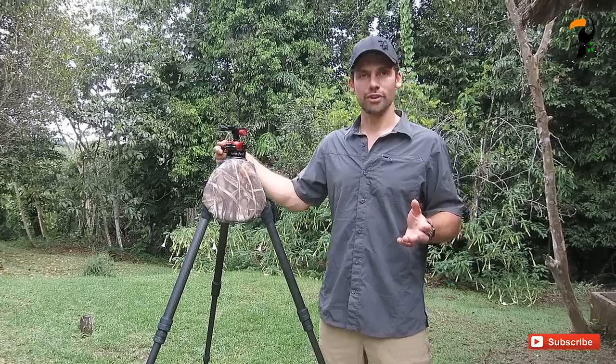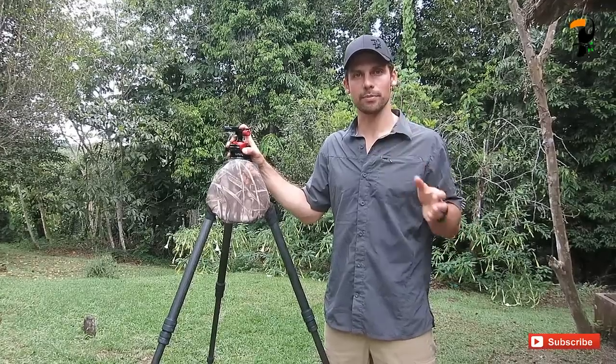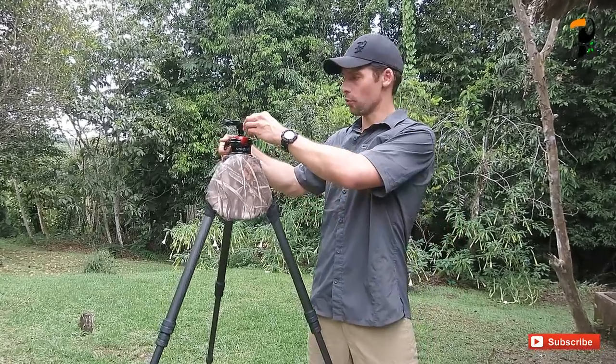So let's start with the good. The ball head is definitely lighter than the Wimberly head. You do save a bit of weight — I'll put some specifications down at the bottom of the screen so you can see the actual weight savings.